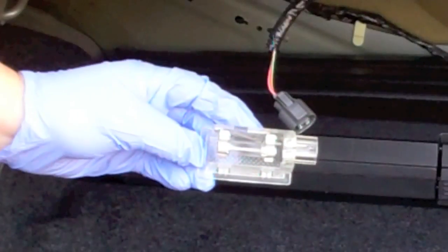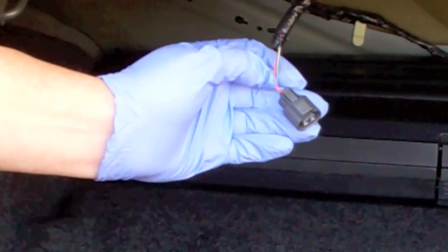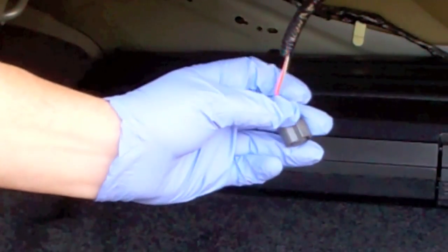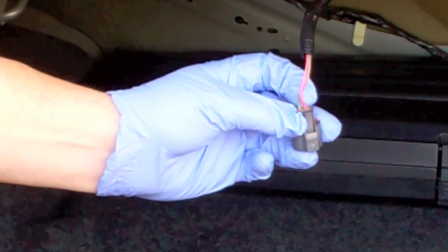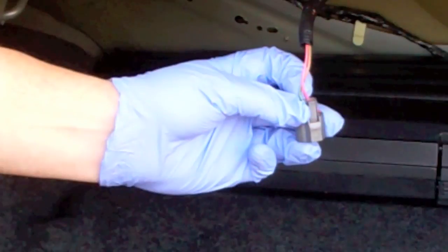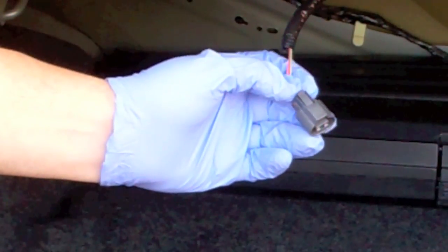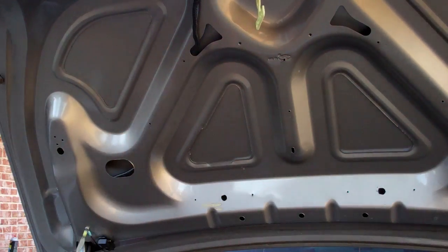The reason I'm doing this is to add some auxiliary lighting in the trunk and make it a little bit brighter when you open it up. I'm going to tap into these wires to run my additional LED lighting. This one kind of goes against normal wiring protocol — the red is actually the ground and the green is the hot.